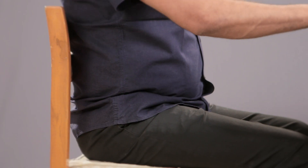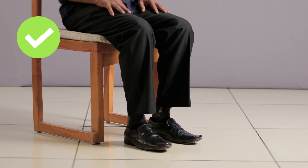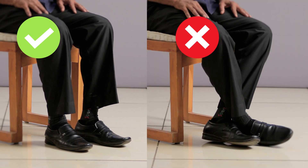Sit upright with back supported. Make sure your legs are grounded and not crossed. Do not speak or move while the machine measures your blood pressure.